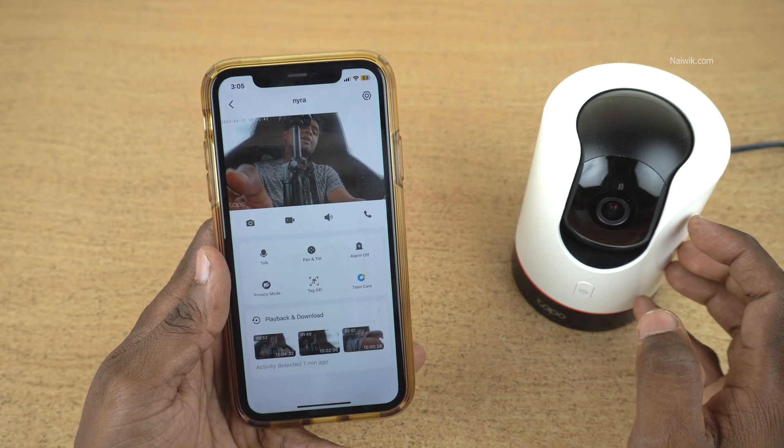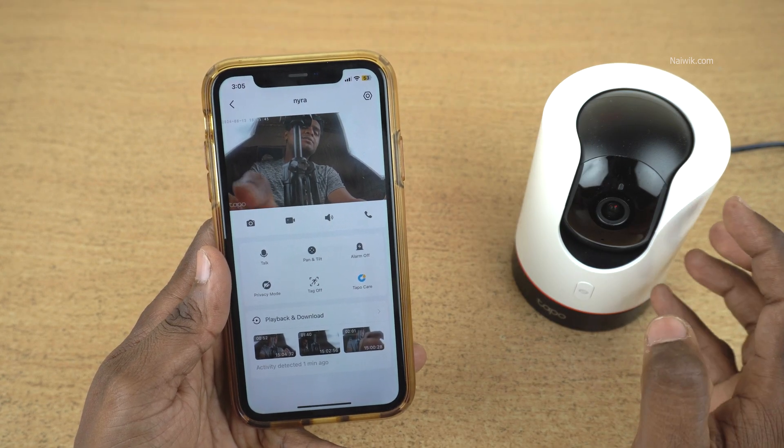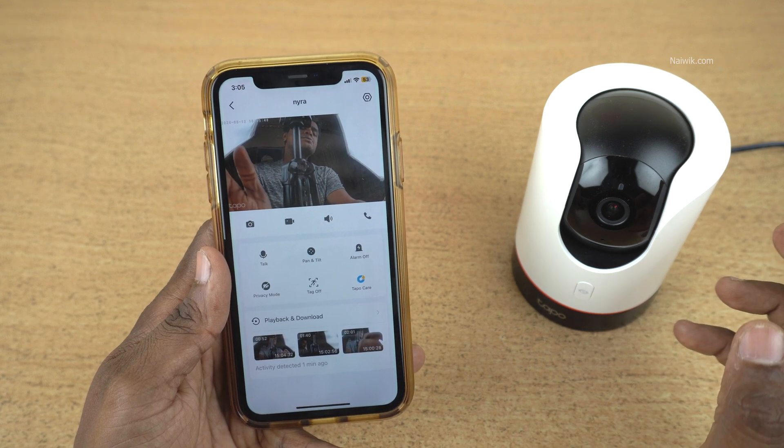That's it, guys. In this way, you can format a micro SD card which is present in your TAPO cameras. Hope you like this video. Please do subscribe to our channel. Thank you.